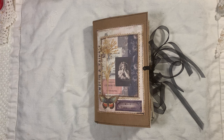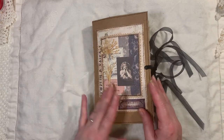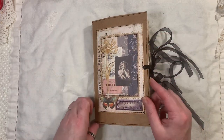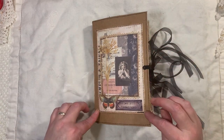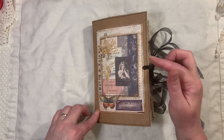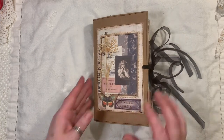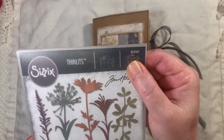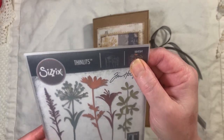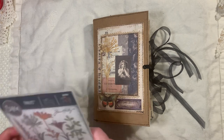It will be listed in my shop if you're interested. The cover has some elements from Artie Macy's kit called Vintage Days, which I've used throughout the journal as well. I've backed it onto doubled-over paper and stitched all around. I've used one of the Tim Holtz flower dies — Wild Flower Stems 2, that's what it is.